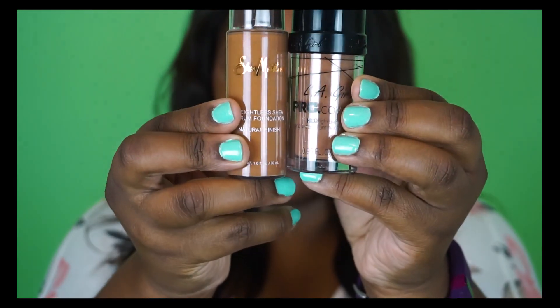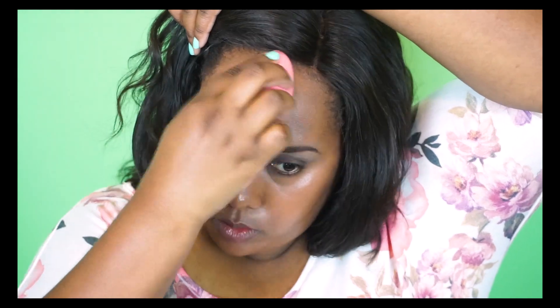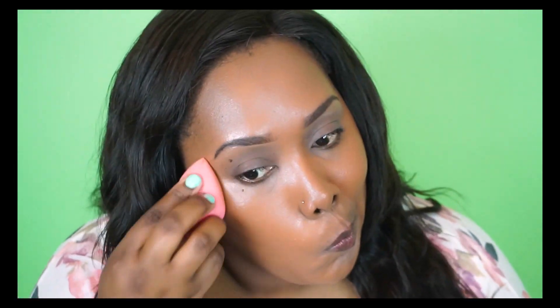For foundation I'm going to mix these two foundations from Shea Moisture and LA Girl Cosmetics. The Shea Moisture one is a little bit too warm and yellow for my skin, and the LA Girl foundation is a little bit too cool and red, so mixing the two gives me a nice match. The Shea Moisture foundation is also a little bit too oily, so I have to go back in with a beauty blender to pat some of that away.